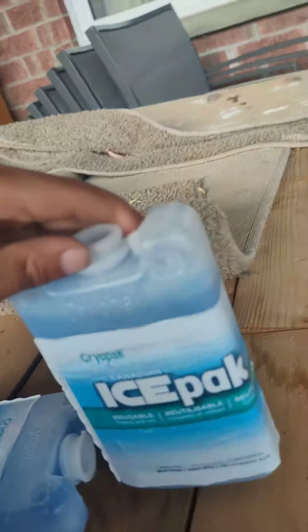So the detergent is still there because it's in a bag, but since it's had a hole in it, we can now put in some new ones. Our detergents are different than others.